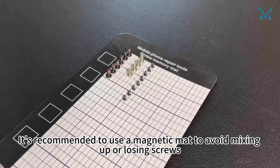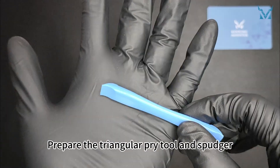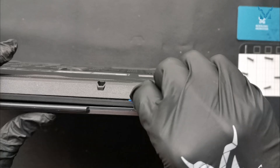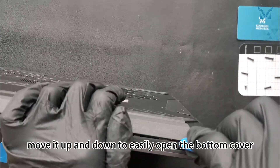It's recommended to use a magnetic mat to avoid mixing up or losing screws. Prepare the triangular pry tool and spudger, and insert the triangular pry tool at the bottom right corner of the laptop. Pry it around the edges. Once the pry tool is inserted, move it up and down to easily open the bottom cover.